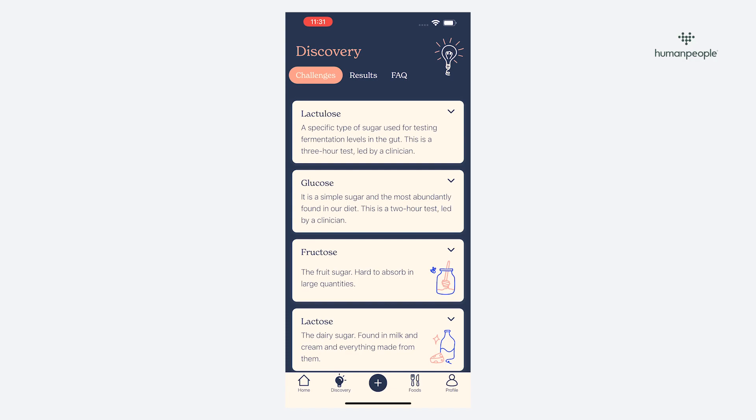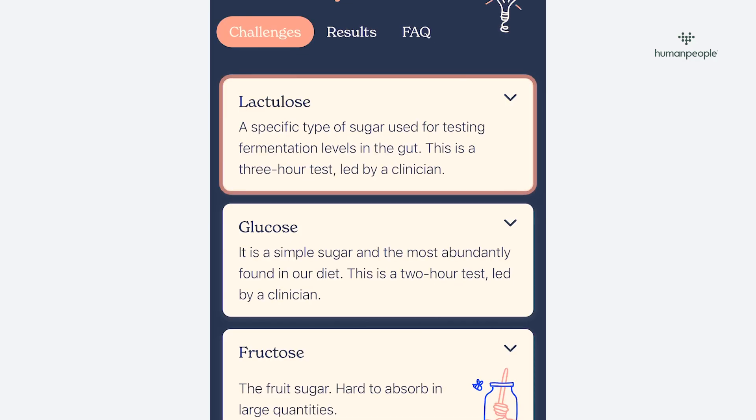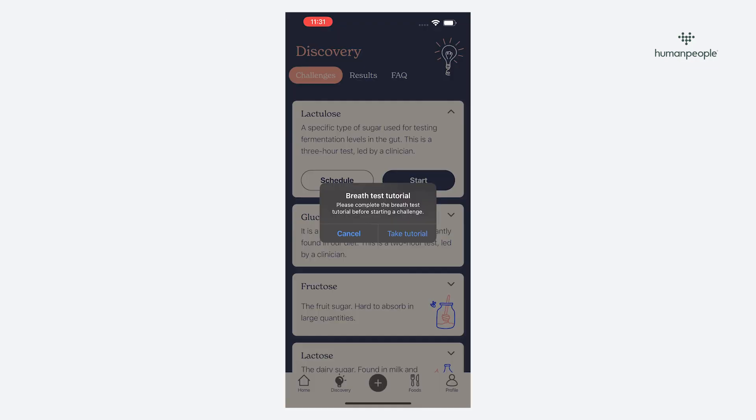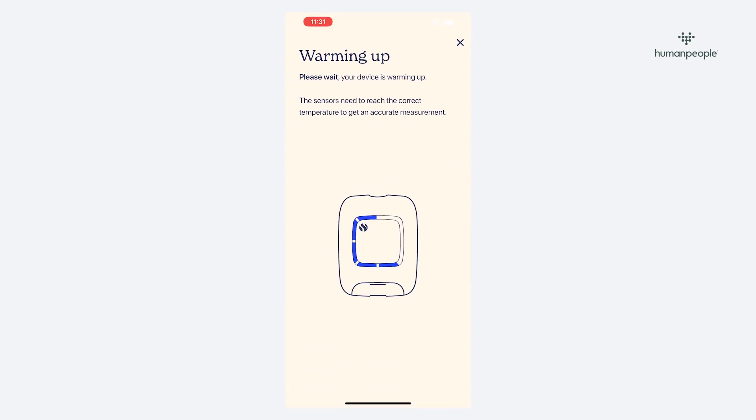You can now start the relevant challenge — this will be the lactulose challenge for SIBO, unless you're allergic to lactose, in which case use the glucose challenge. Double check you performed everything on the preparation checklist and then begin the test. The device can take five minutes to warm up to temperature.